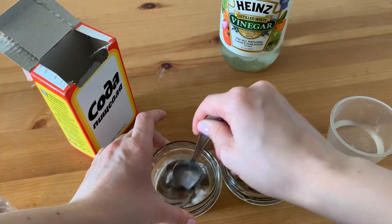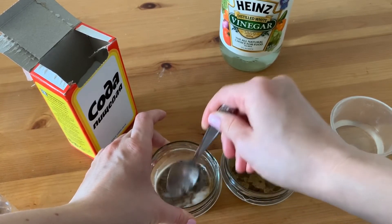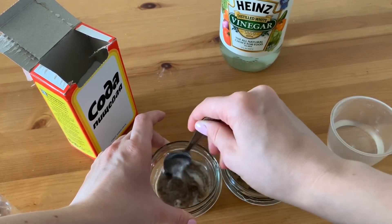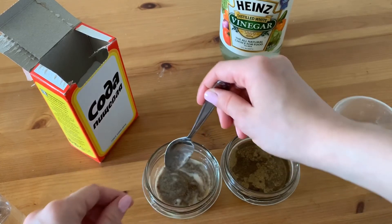If it fizzes, you have acidic soil, most likely with a pH between 5 and 6. If your soil doesn't react at all, it means your pH is 7.